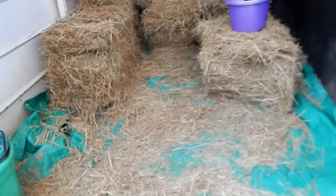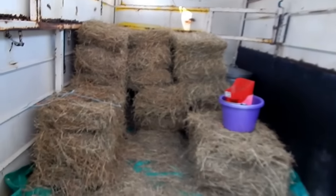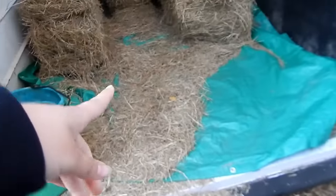It already has three mats in it — you can't tell because the tarp is on top — but we still have to put one more mat in. You can see the corner of the mat over there; it doesn't fully cover the floor yet. Our three horses will haul on the mats that are in there now so it's okay, but we still need to get one more mat to completely cover the end of the trailer.